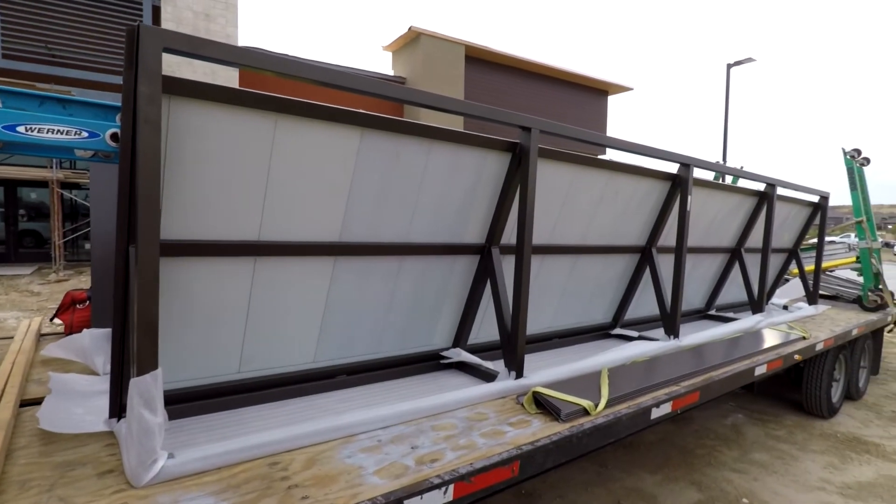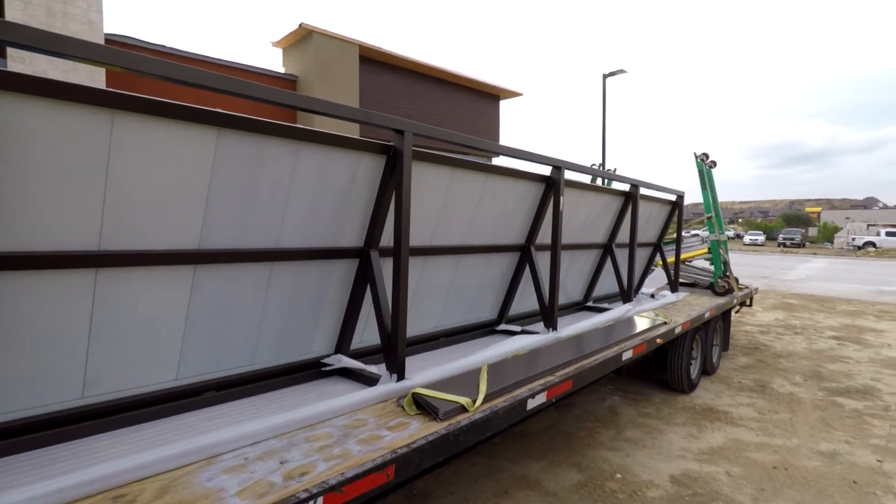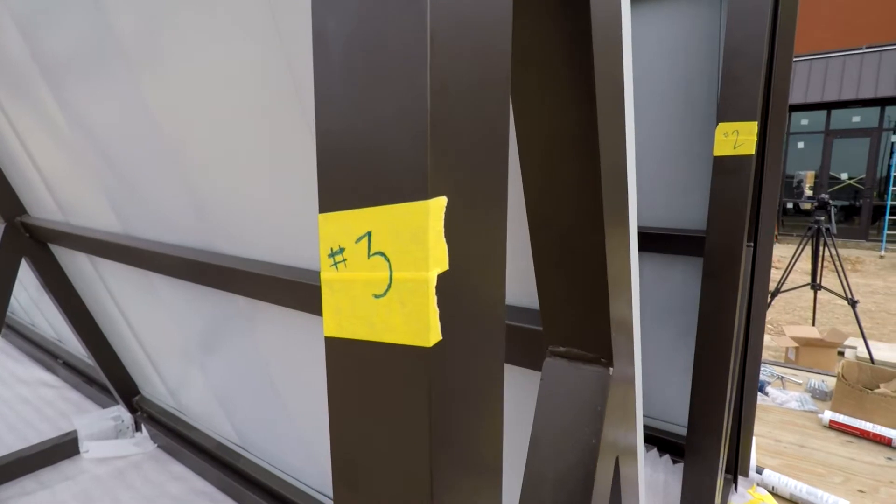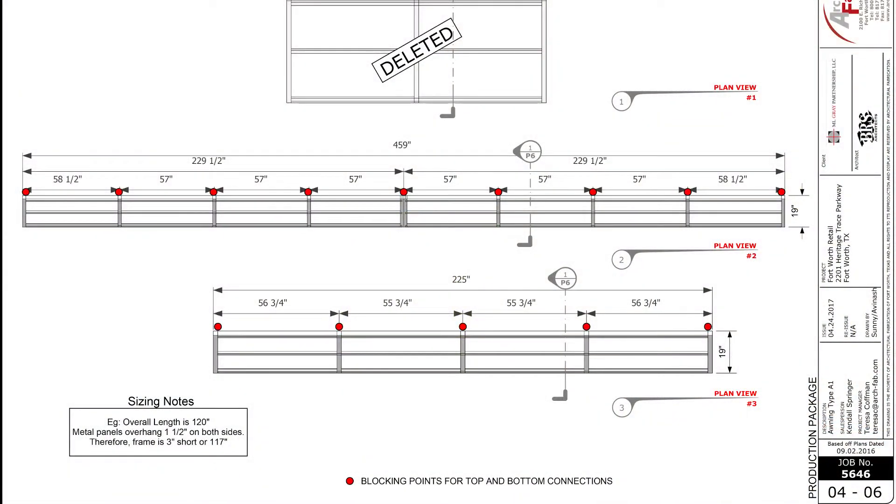When the awnings are delivered, verify that the quantities, sizes, and color match the schedule on the approved submittals. In this example, unit number three should be 225 inches long.